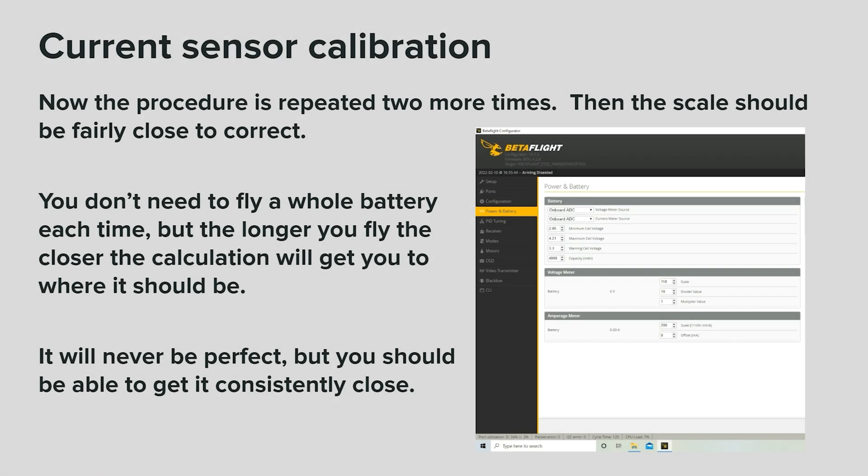Now the procedure is repeated two more times and the scale should be fairly close to correct. You don't need to fly a whole battery each time, but the longer you fly, the closer the calculation will get you to where it should be. It will never be perfect, but you should be able to get it consistently close.